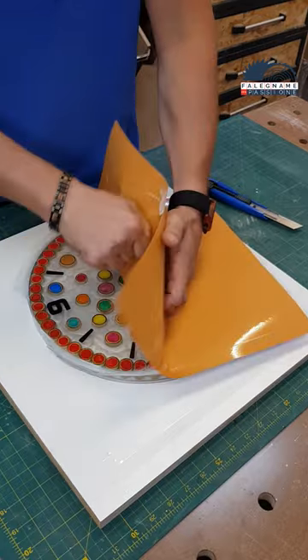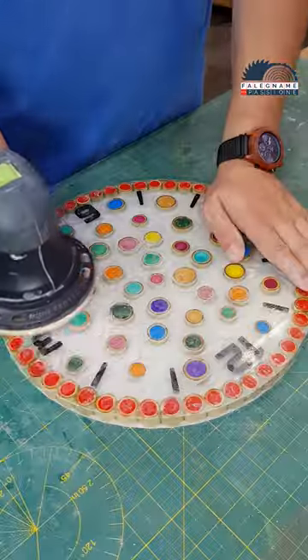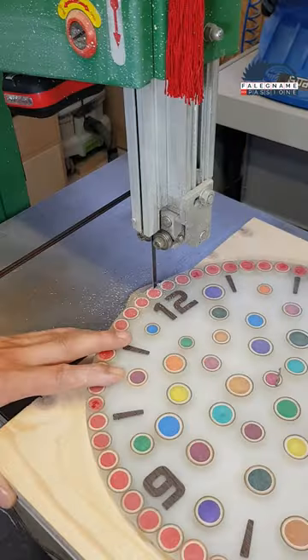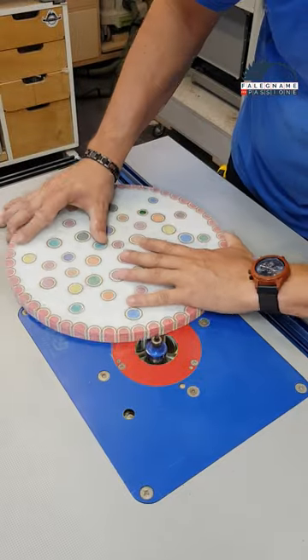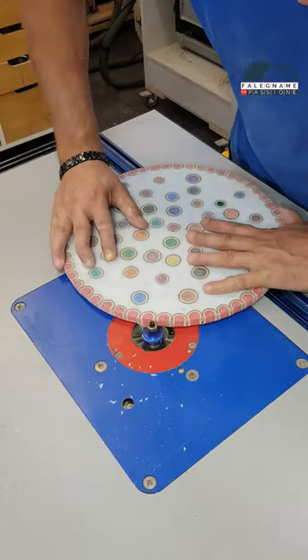When everything hardens I take it out of the mold and start sanding everything on both sides so that it is perfectly even. Now I make a hole perfect for the center, and on the band saw I cut it to an ideal circle. This way the corners will show the color and bamboo well. On the table milling machine I round the corners — this way the resin will distribute better throughout the piece.